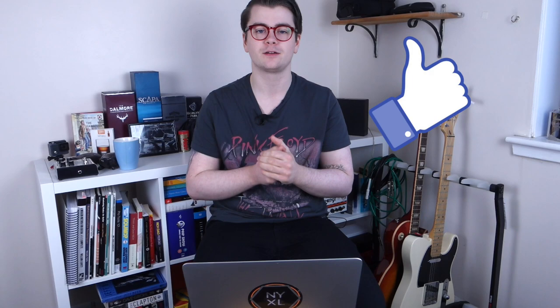That concludes today's Q&A video. Thank you so much to everyone who submitted questions. Hopefully we can do this again in the future. Please let me know what you thought — was the Q&A too long or too short? Let me know what you'd like to see in the next one and I'll do my best to make it even better. Thank you so much for watching — please give it a thumbs up and subscribe for more.